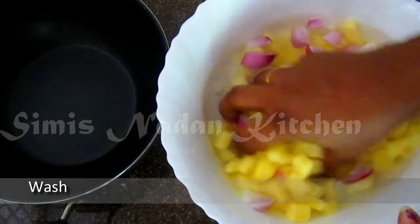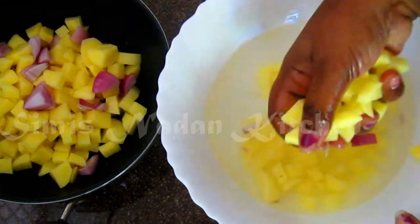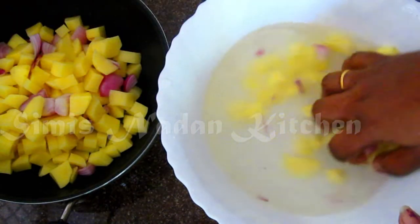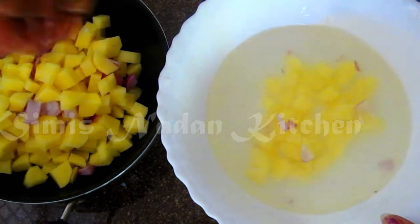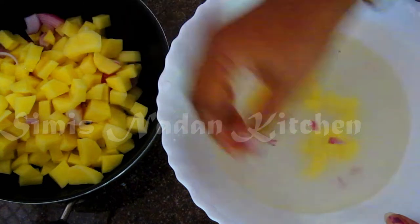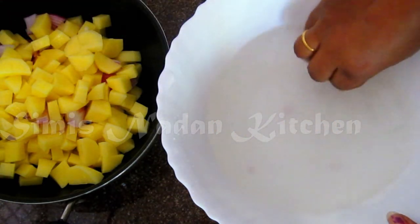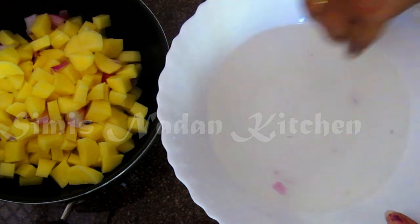I'm going to put this dish. If you don't like the dish, I will not say that the dish is wrong. They don't like it, but I don't like it either. This is not the best way to make it.